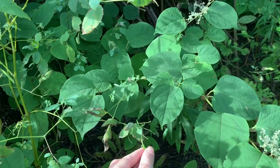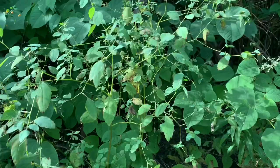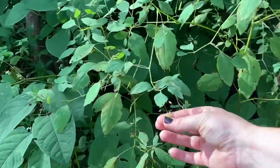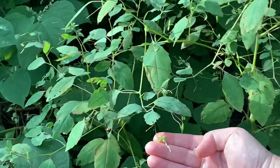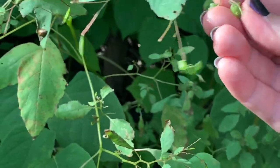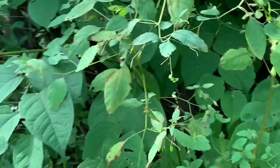What are those little cucumber-looking things? Those I think are wild cucumbers. Are they edible? No. The juice of the jewelweed is good for poison ivy - that's why you find them a lot of times in the same areas.